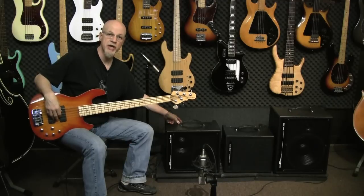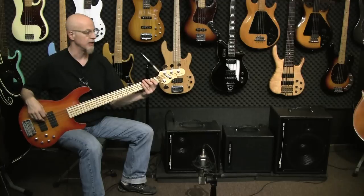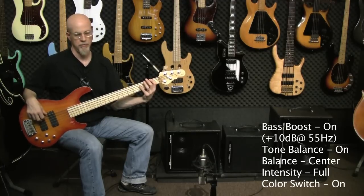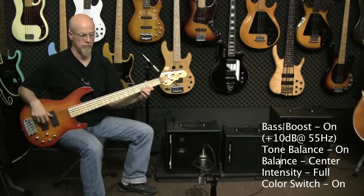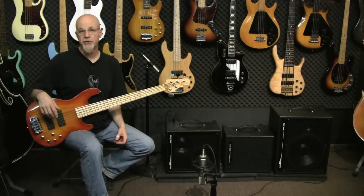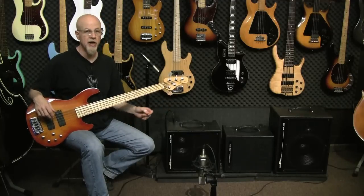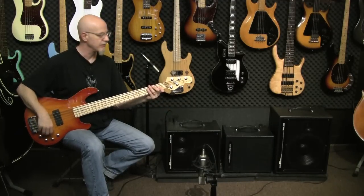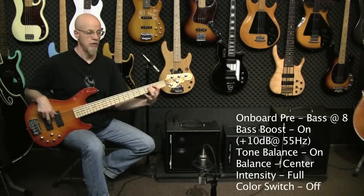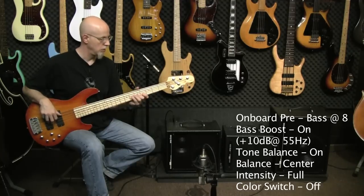Now I'm going to have the color switch on, the bass boost on, and the tone balance section up full, still straight up in the middle. I'm going to get stupid with the low end here for a second — because you know you want to do this, and because this amp can really dish it out. I've got the low end boosted on my preamp, the bass boost is on, and the color switch is off. Check it out.